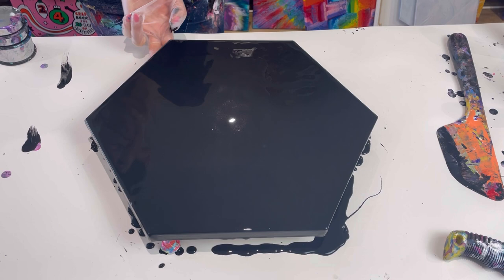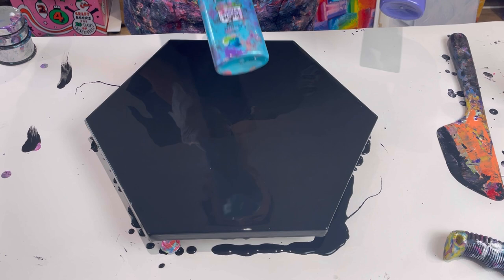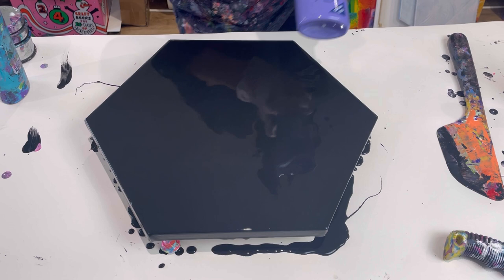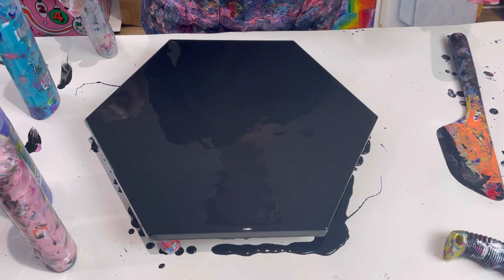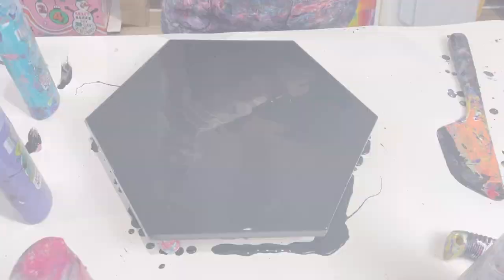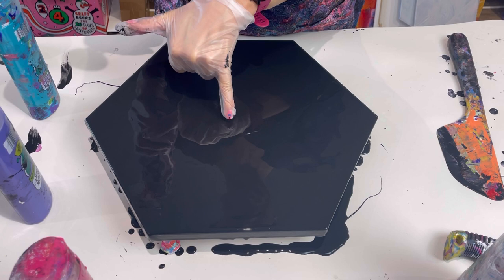I'll put the recipe in the description of this video. So base down. The colours I'm using: I've got Pebeo Iridescent Blue Green, Amsterdam Ultramarine Violet Light, Amsterdam Persian Rose, Pebeo Studio Acrylic Silver, and Amsterdam Quinacridone Rose. I'm trying to work out where the middle is — it's probably about there.